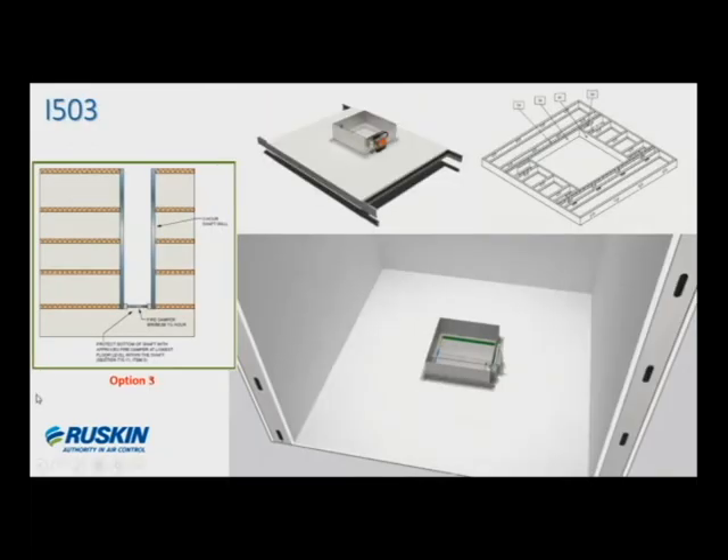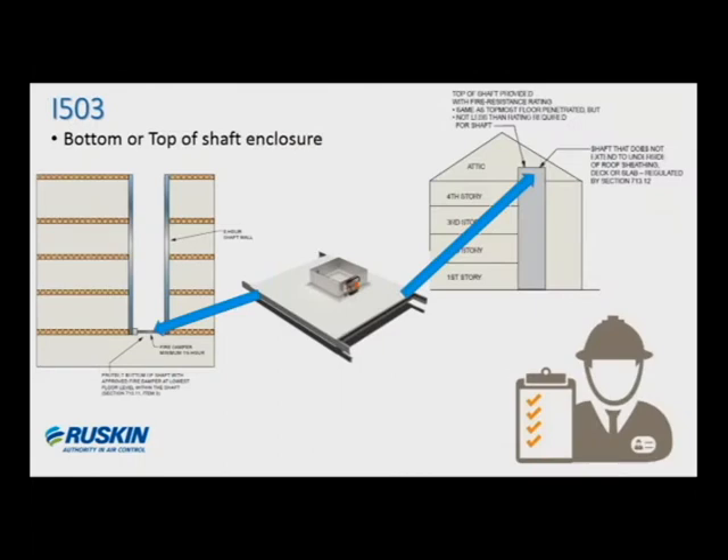Coming back to option three — this is where the fire damper is shown protecting the bottom of the floor in the shaft, and this is where the I-503 design could be constructed, assuming you don't have a concrete floor opening there for the damper or duct. You could build this system and it would be more accepted by the authority having jurisdiction because it's a documented, evaluated assembly. It's typically going to be more cost-effective than other alternative methods of construction that may not even be accepted. So you've got cost issues involved as well as simply being accepted by the code official looking at the installation.